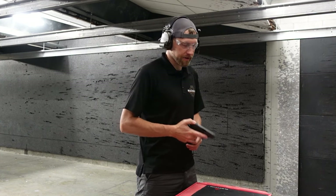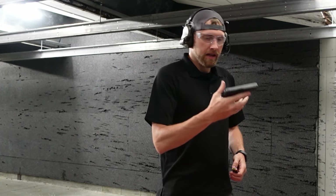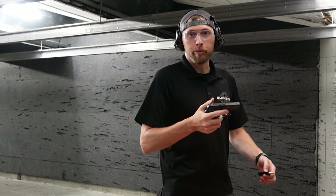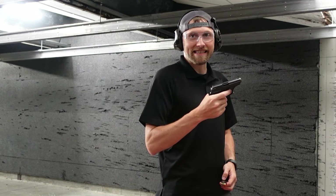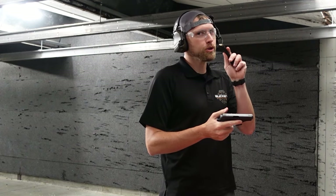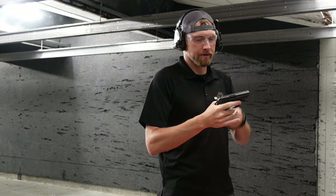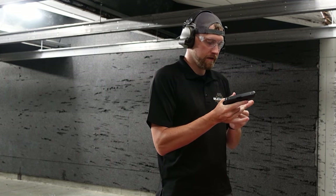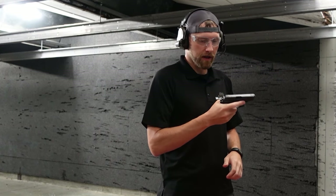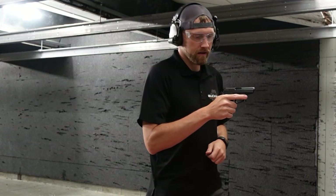We've got our eight-round mag loaded up — very similar to what you'd see in an older Smith & Wesson Shield or maybe even a smaller 1911. Now the Bursas are pretty cool because they do have that magazine disconnect, so even if you did have a round in the chamber, if you wanted to carry eight-plus-one, as long as you keep that mag out of it — safe or fire, doesn't matter — the gun's not going to go off until that mag goes in. Alright, we're loaded up, let's go ahead and put that gun on fire.